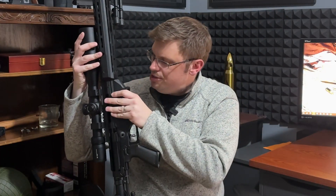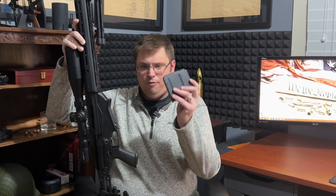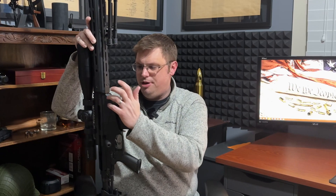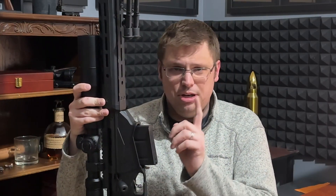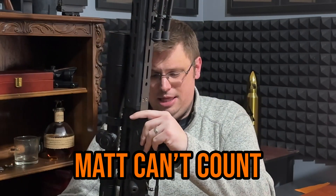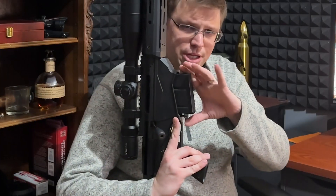Moving on to the lower receiver, it is made of aluminum. It accepts five-round proprietary magazines made specifically for this rifle. I did learn that you can technically fit six rounds in this magazine — I don't recommend it. The mag release is just a little lever: you push forward and the magazine will slide right out.